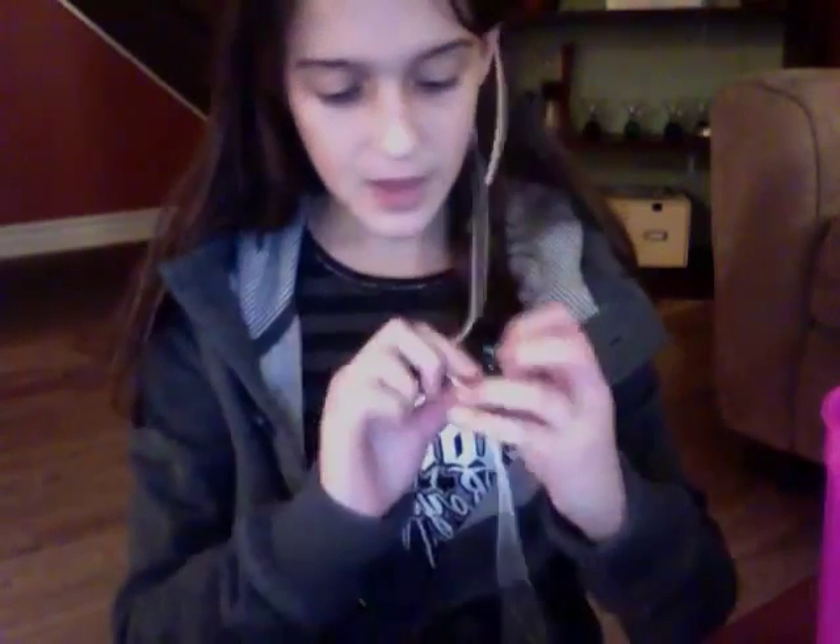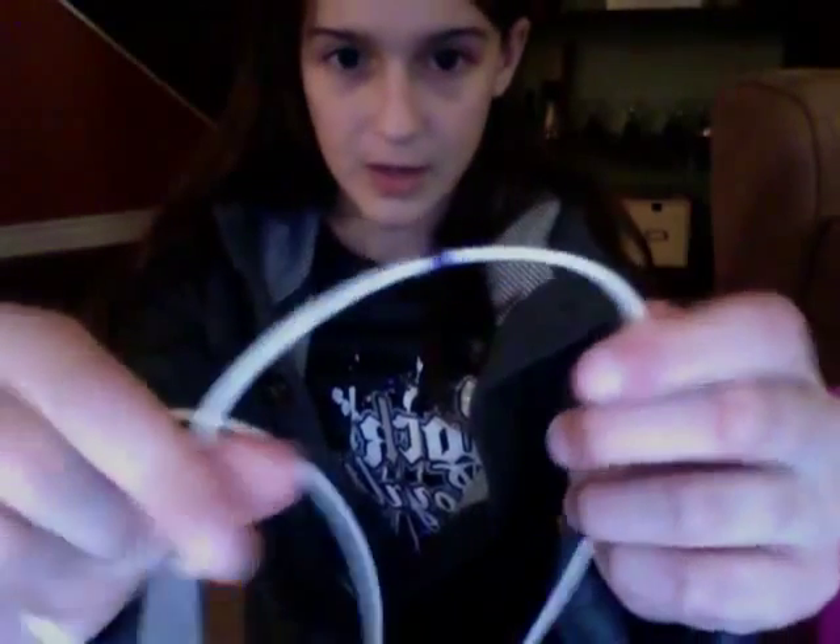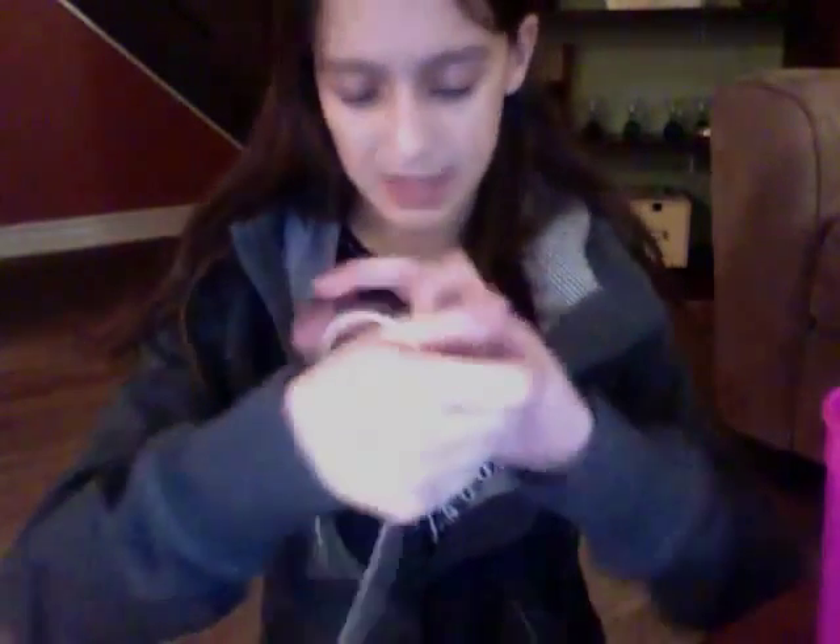First, you have to measure the tube. Put it up to your nose, put it behind your ear, and find your sternum — that's the bone right here. If you have small fingers, find the sternum and go one, two, three fingers down, then pinch and mark it there. If you have big fingers, use two fingers. I marked it with a sharpie — just make it a color that stands out from the tube.